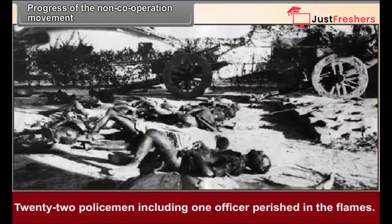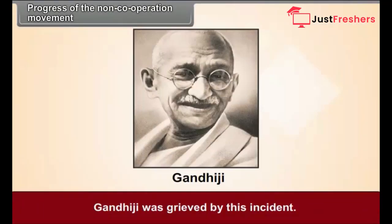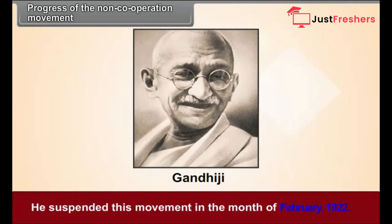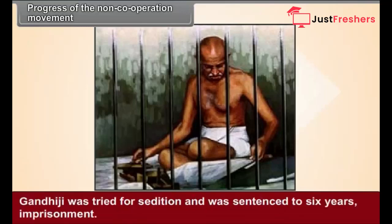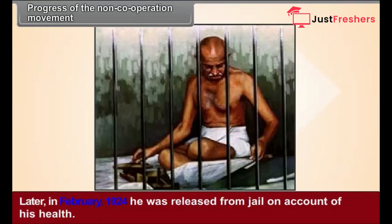Twenty-two policemen, including one officer, perished in the flames. Gandhiji was grieved by this incident and suspended the movement in February 1922. Thereafter, the government put Gandhiji under arrest. He was tried for sedition and was sentenced to six years' imprisonment. Later, in February 1924, he was released from jail on account of his health.